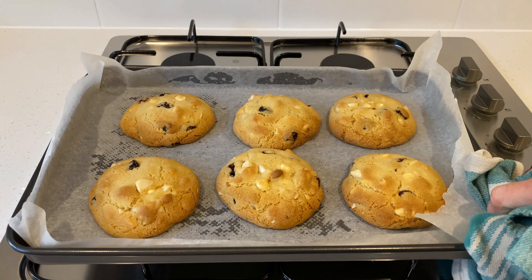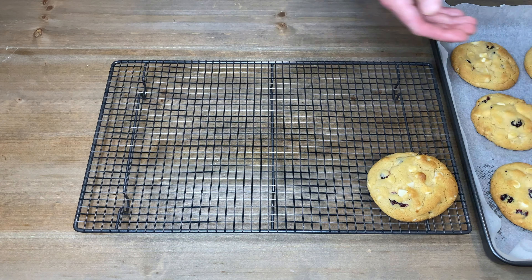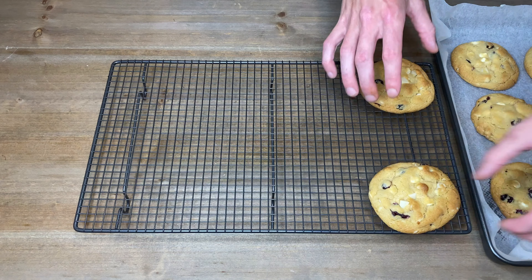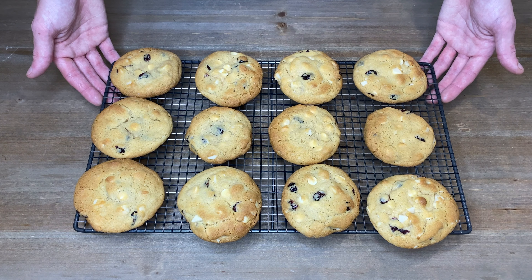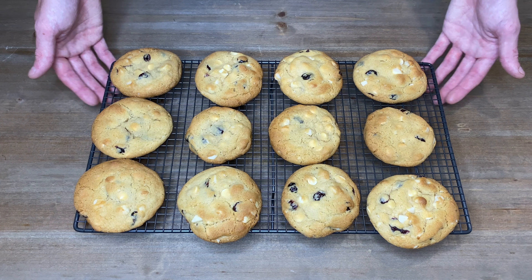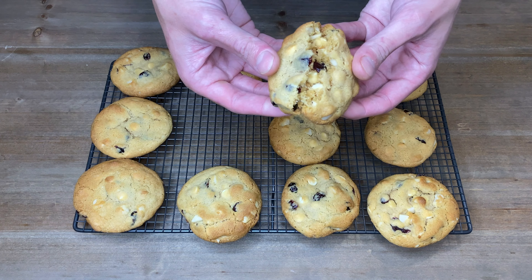We are now going to leave these on the tray for five minutes to allow them to cool down a little. Then after five minutes we're going to transfer these over to a cooling rack to completely cool down. These can certainly be eaten straight away, but if you're not going to eat them all, allow them to completely cool down and transfer to an airtight container where they can be stored for up to two weeks in a cool dark space.